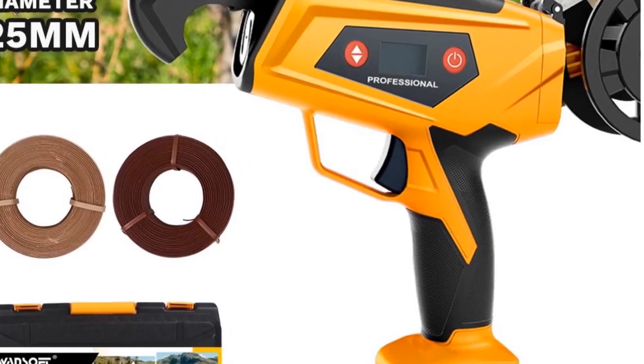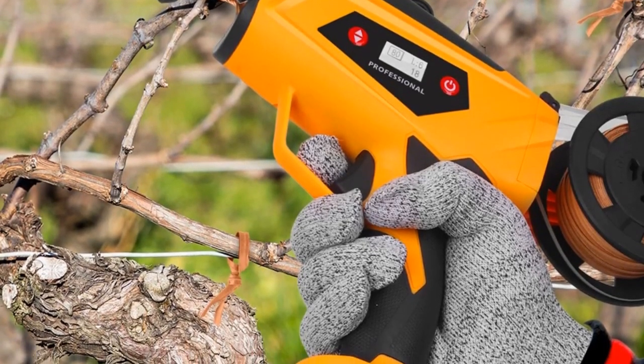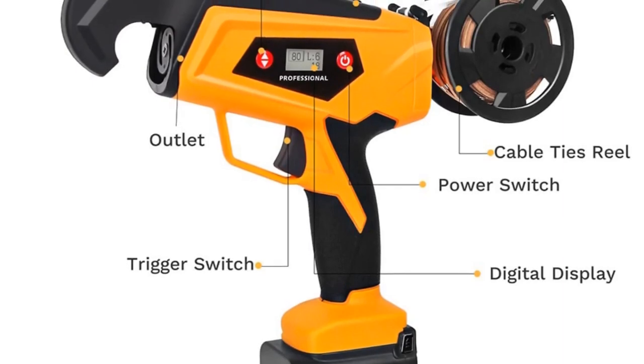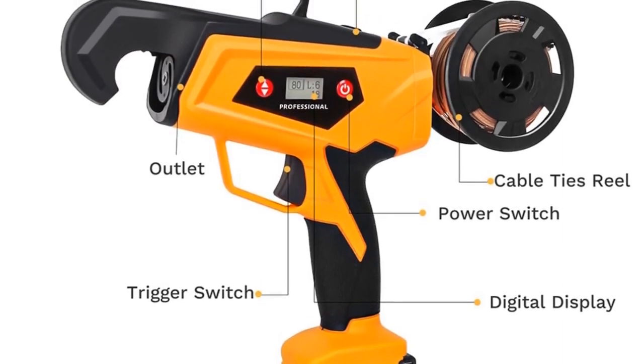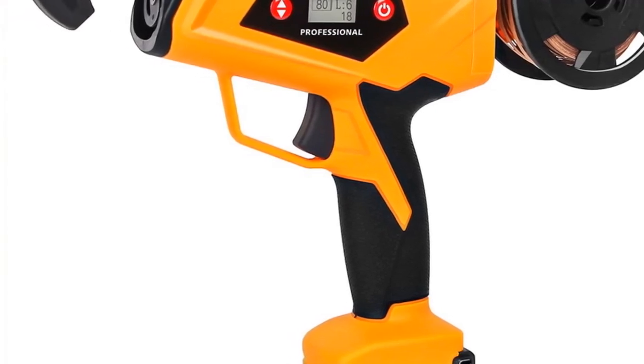Whether you're a contractor or a construction worker, the Swansoft rebar tying machine's automatic and cordless design makes it a valuable tool for enhancing workflow and efficiency. Its combination of power, portability, and durability positions it as a reliable choice in the construction field.